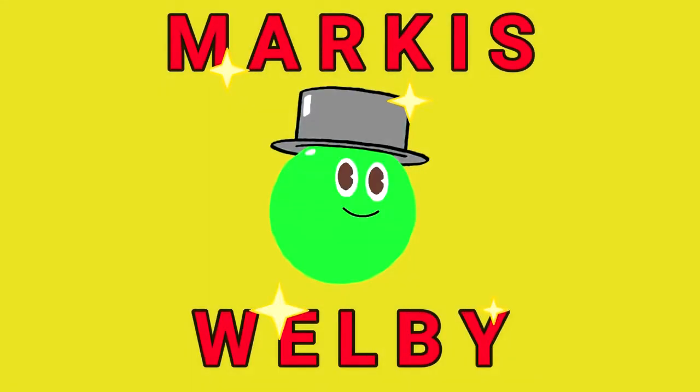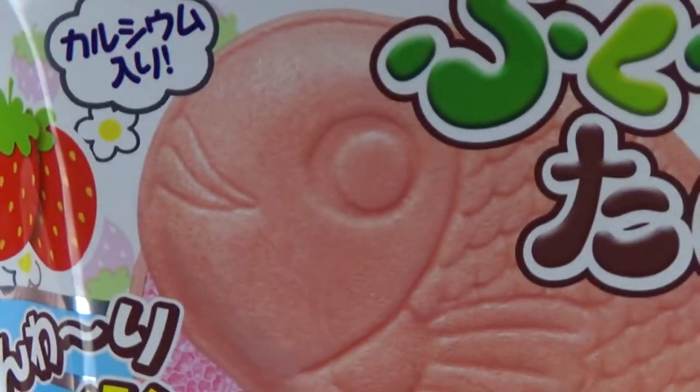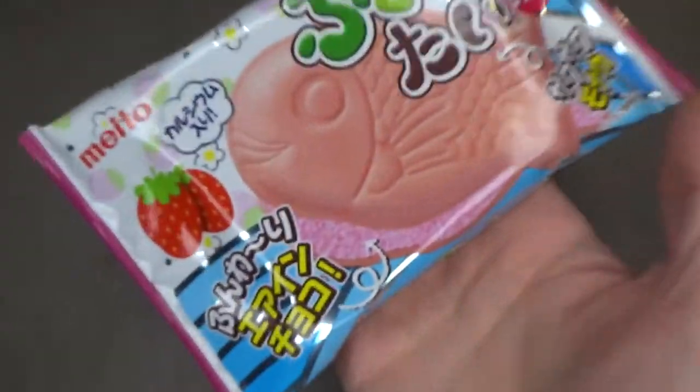Hi, everyone. Welcome back to another taste test. Today I have another Japanese snack to try out by Meito. This is a Pukupuku Tai Ichigo, or what I like to call a Pukupuku Strawberry Fish Cracker.